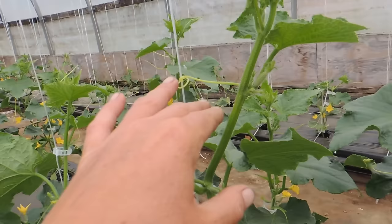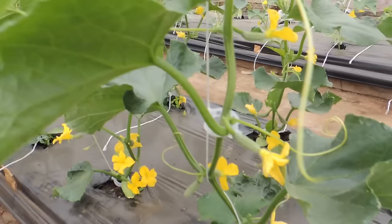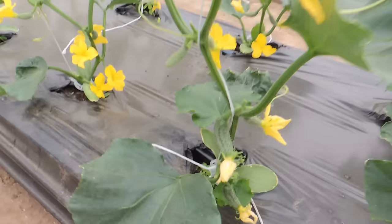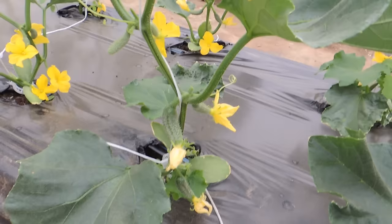The tendrils will grab onto the string, but if the plant is full of cucumbers and that breaks from weight, it'll just fall. So we do secure it with our clips and that really does help. Look at them, they're beautiful! We'll be eating cucumbers by next week for sure — probably by Saturday or Sunday. And that's how we do it, short and sweet. Thanks guys, bye!